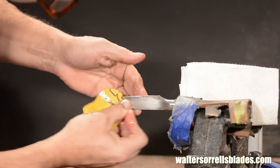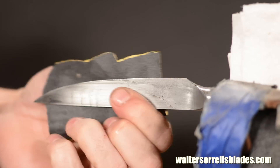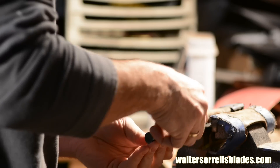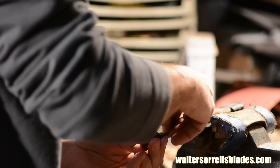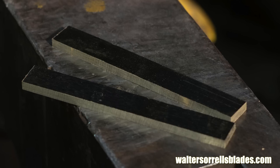Once the blade is tempered I'll sand it, making sure to remove all the oxides from the handle scale slots. Once that's all cleaned up I'll cut and fit the handle scales.